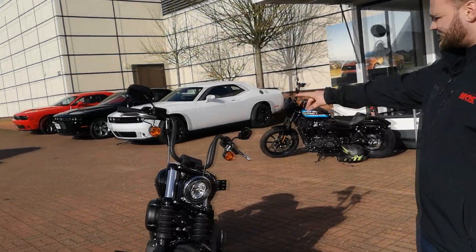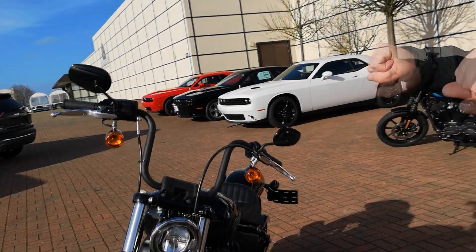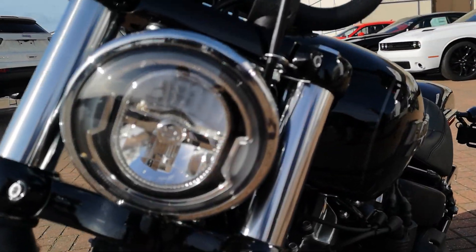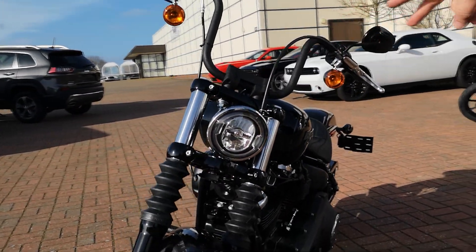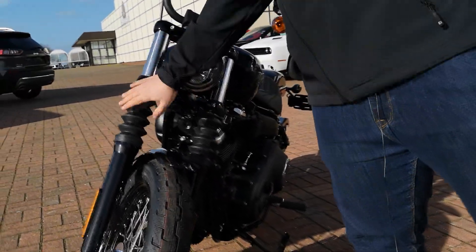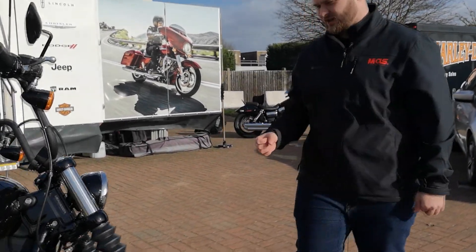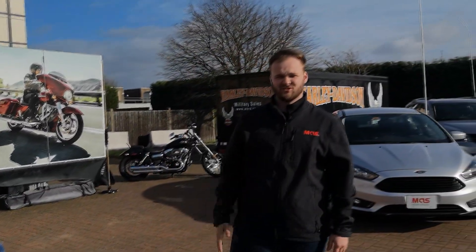The first thing you notice about this bike at the front is these mini apes. They're really nice looking and not too high and not too low, so you're going to have straight arms — comfortable for those long rides. Moving down, there's a new headlight design with the little Harley-Davidson logo in the centre, which is a nice touch. Then you've got the telescopic forks — nice and chunky for stability — and these gaiters here. Not only do they look nice, they protect your forks from bugs and stones so your fork seals stay sealed, lasting longer without leaks.